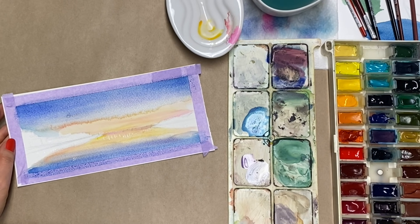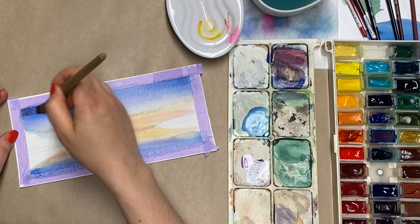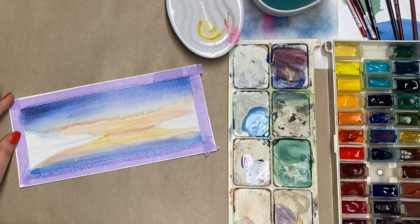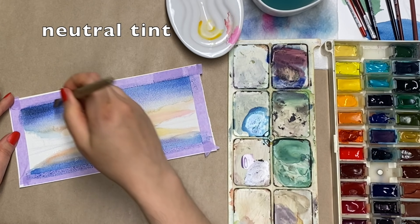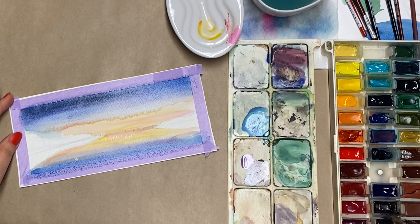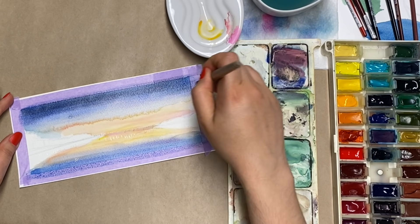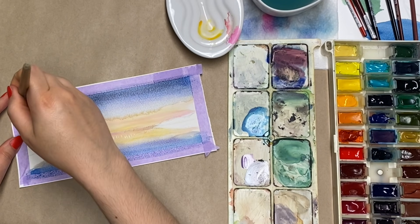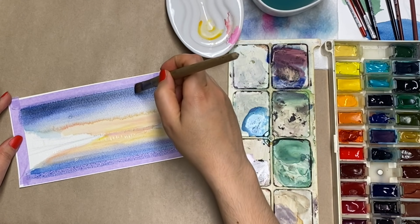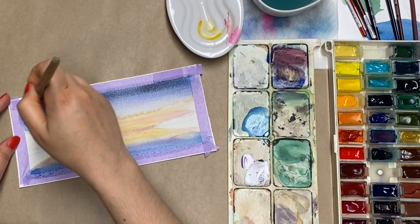Just on the edges there, just to darken it a bit more, sort of to make it more into a night sky. Neutral tint — for those of you that don't know, it's like black but a little bit more transparent, so it still lets other colors through. It's perfect for those situations when you need to darken something but you don't want to turn it black, so that way it almost creates like a shadow effect.